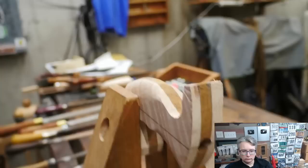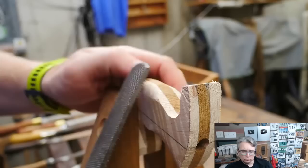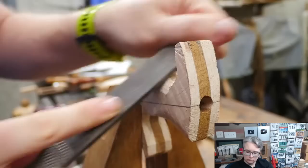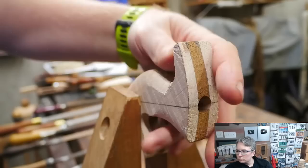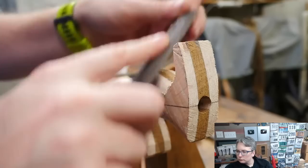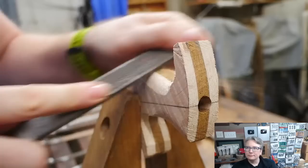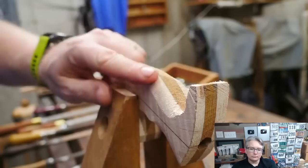I'm going to come in with the file side — actually the rounded face. I'm going back and forth on it. A lot of people will say you should only push it forward — that's actually an old myth that you ruin it going backward and forward. Like that, we've gotten it very, very close. Then I can rotate around, go to the file side, and start to get rid of those marks. Sometimes people draw lines on here to know how far they want to go.